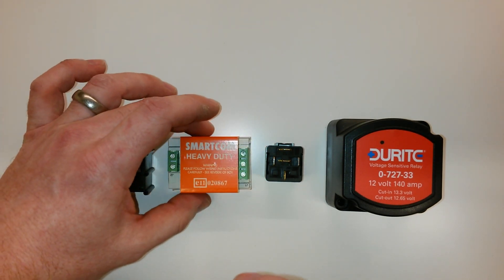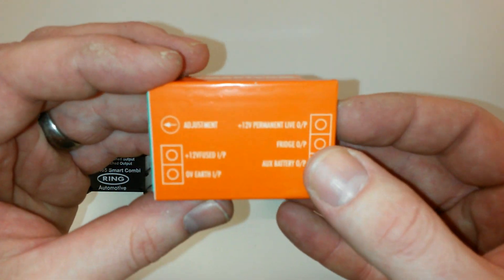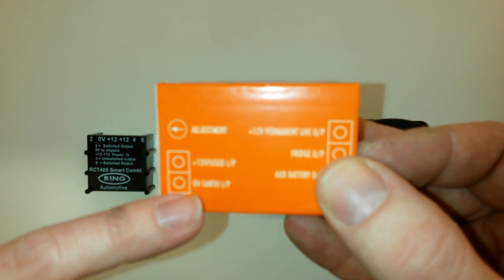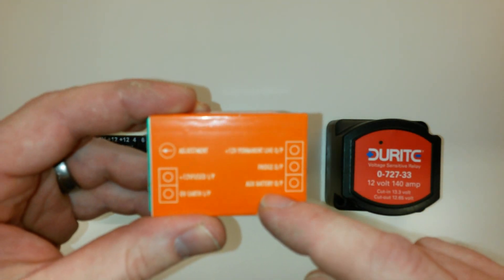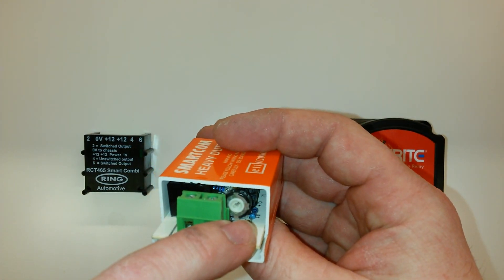It's exactly the same for this Smartcom as well. It's all labelled — 12 volt in, negative, and then obviously you've got whichever output you need, which is your fridge or your battery. There's another little adjustment screw to change the voltage on this one too.